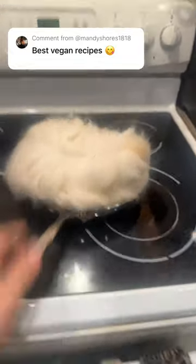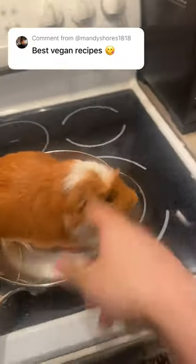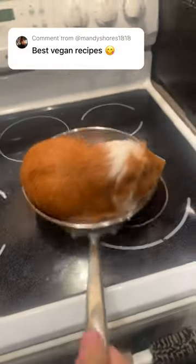We gotta cook him up a little bit until he's a nicer color. But if you look, he's still got the raw spot on top, so we gotta cook him.